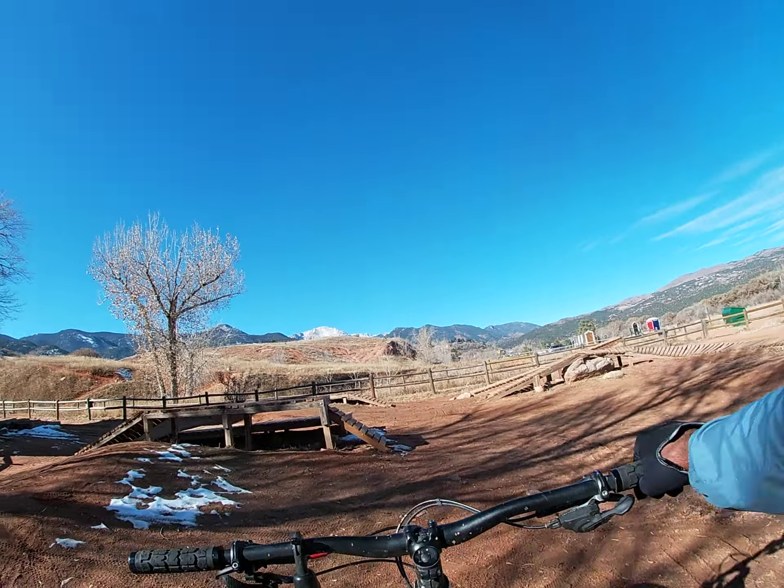Sorry for all the spitting, heavy breathing. Came off it a little bit differently that time — that's what I need to be doing. I need to be lifting my front tire and jumping off more.